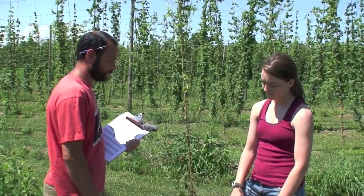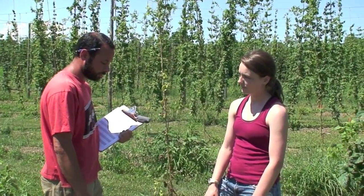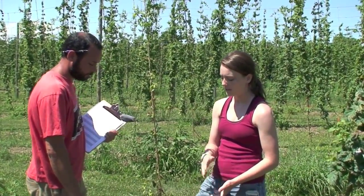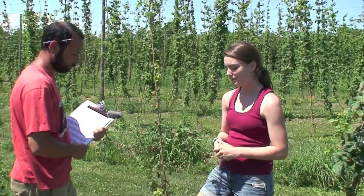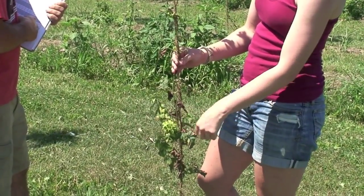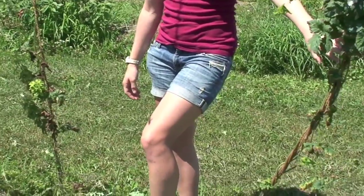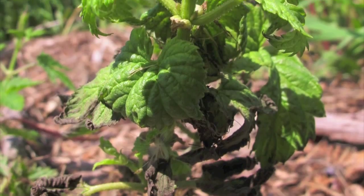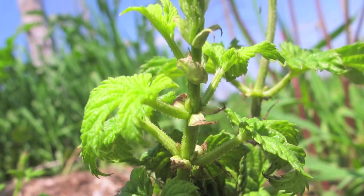As I scout the hop yard for insects, I'm also scouting for disease. One of the serious diseases in hops we're finding this year is downy mildew. Savannah, what can you tell us about downy mildew in hops? The symptoms are chlorosis of the leaves — yellowing — and shortened internodes, and the leaves will turn down. Something we're doing in our hop yard is stripping the bottom few feet, depending on how tall the vine is. This helps promote airflow and decrease downy mildew's ability to attack the plant. For more information, please visit our website at UVM Extension in the hops section.